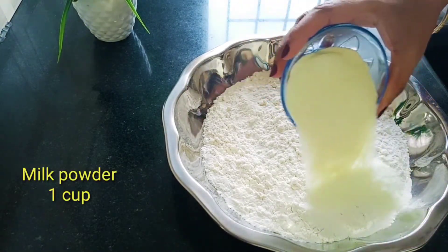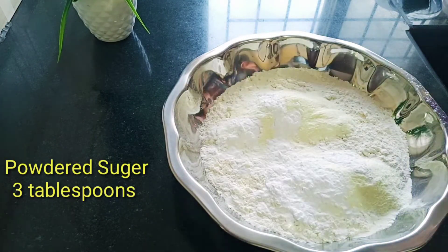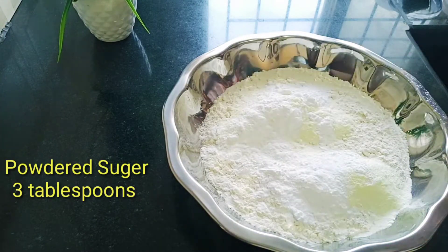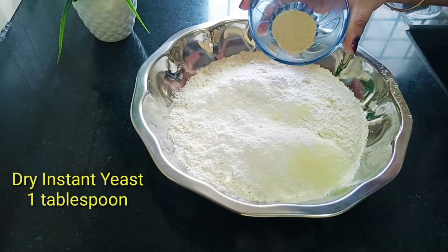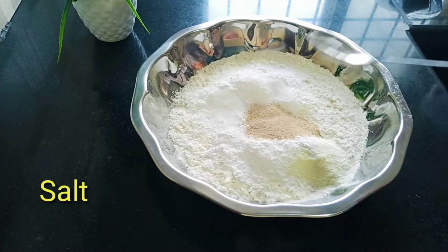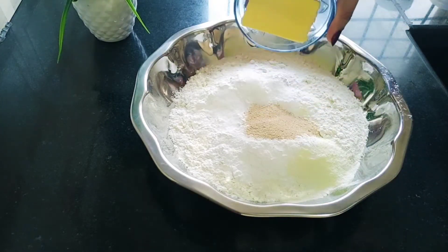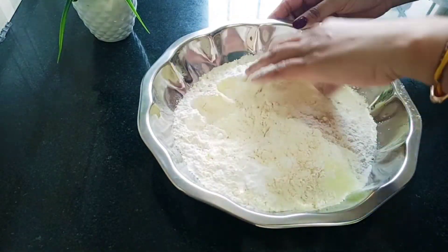Add 1 cup of milk powder, add 3 spoons of sugar powder, add 4-5 spoons of sugar powder, add 1 spoon of dry yeast, add 1.5 spoons of salt, add a little butter, and mix it up.